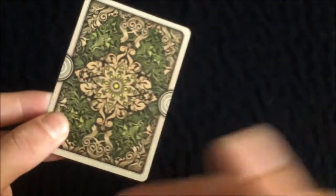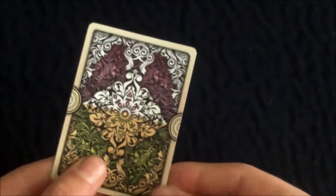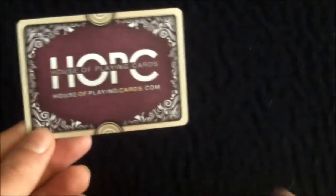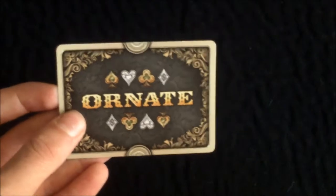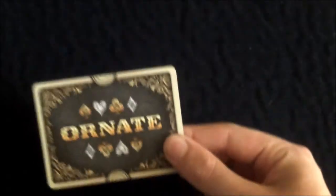You get an extra gaff card: on one side it has the emerald green back design, and on the other side it's half the emerald green back design and half the amethyst back design, which is another color available. You also get a House of Playing Cards ad card, which on one side has the logo and their website, with very nice scrollwork in the corners. On the back it has the suits — spades, hearts, clubs, and diamonds — which looks very nice; they clearly put a lot of effort into this ad card.